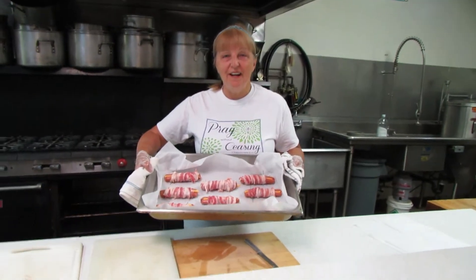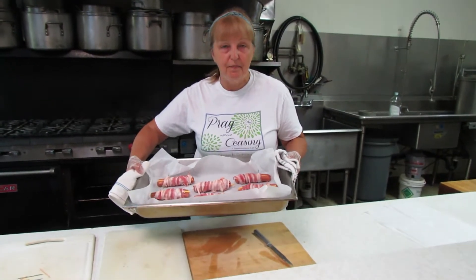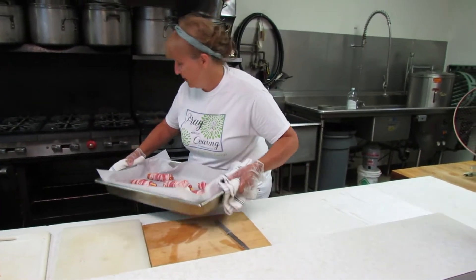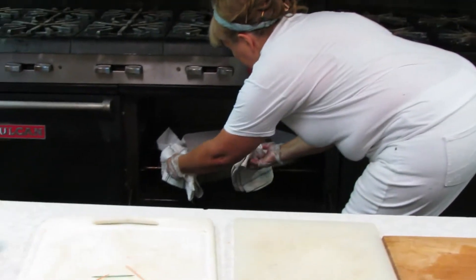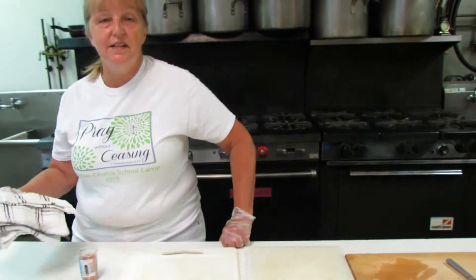Here are our eight stuffed dogs ready to go in the oven — sliced hot dogs with cheese in the middle, wrapped with bacon. The toothpicks go side to side. They'll go into the oven for 25 minutes and then I'll check that the bacon is done.